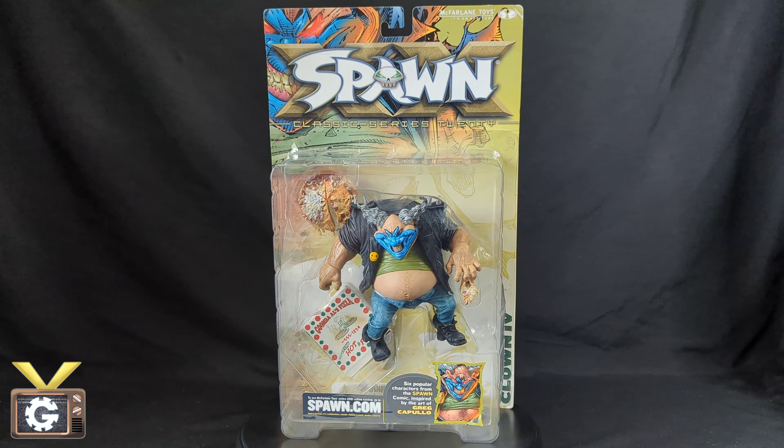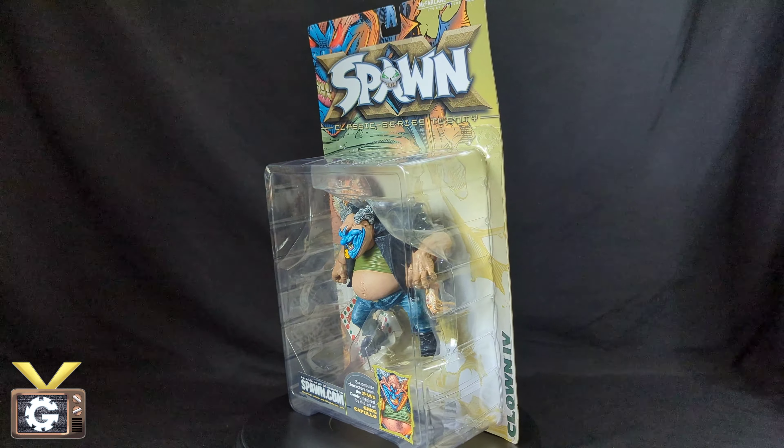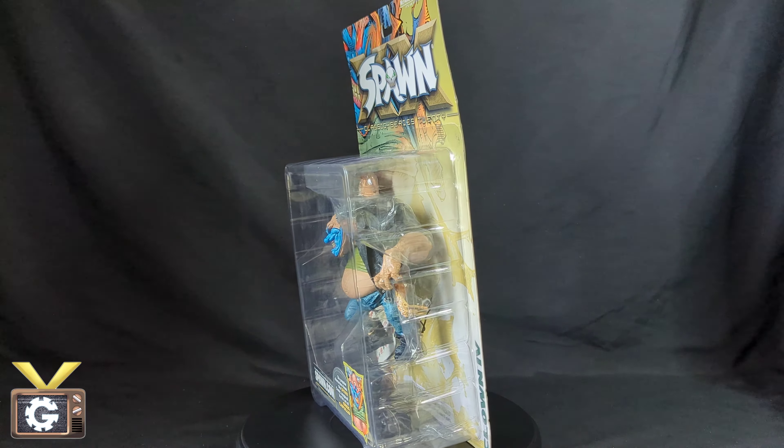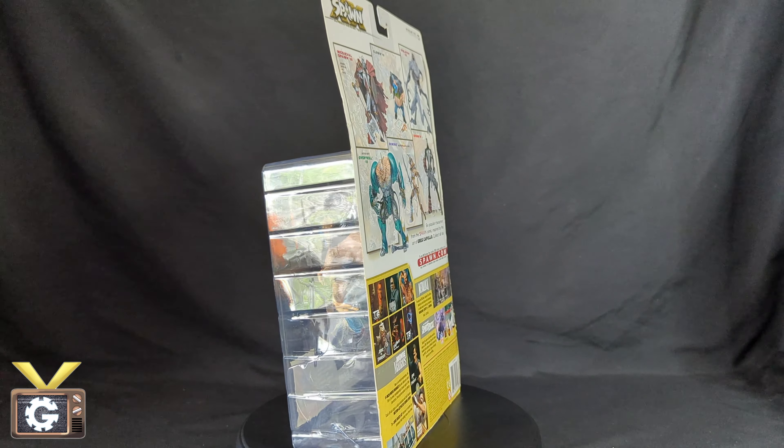What's up YouTube? I'm Vaughn and this is the Gear channel where we discuss collectibles, hobbies, and tabletop to video games.